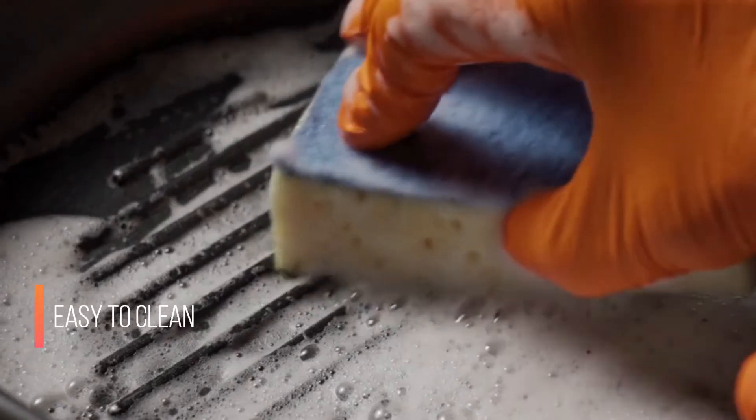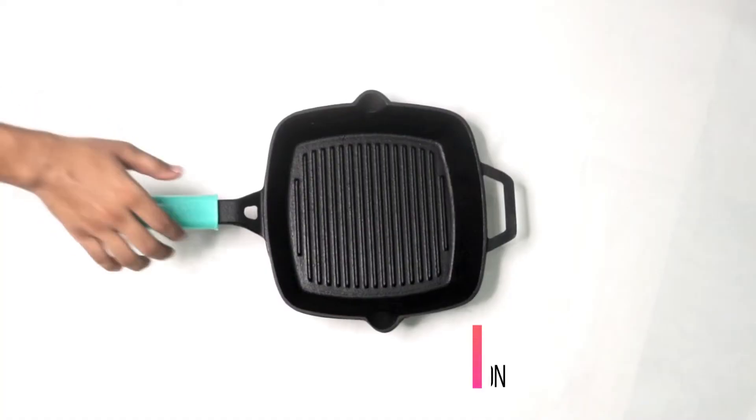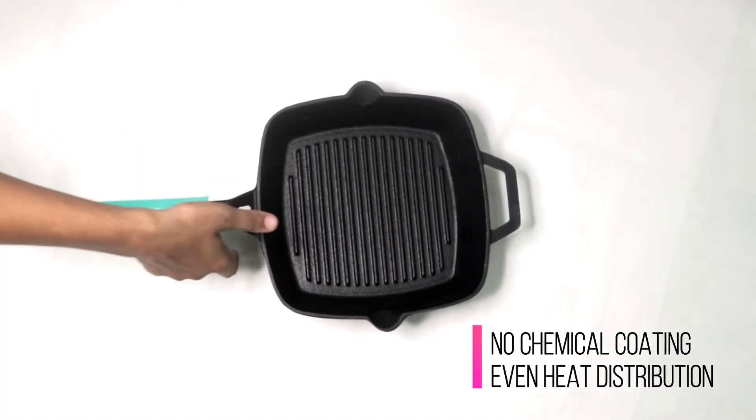It's simple to clean the grill pan. It doesn't have a chemical coating and has an even heat distribution.